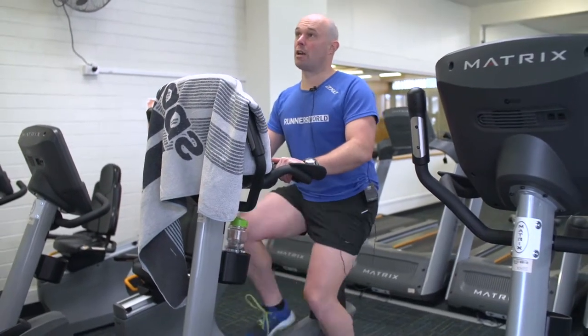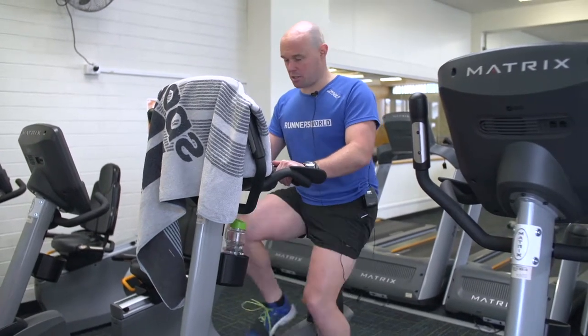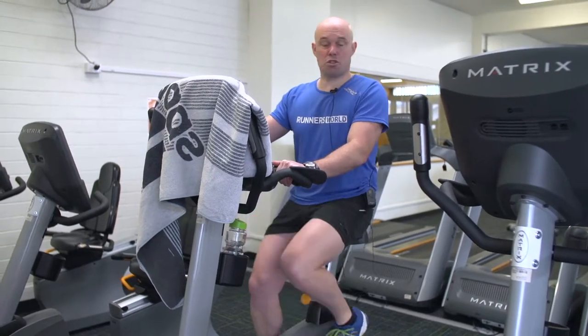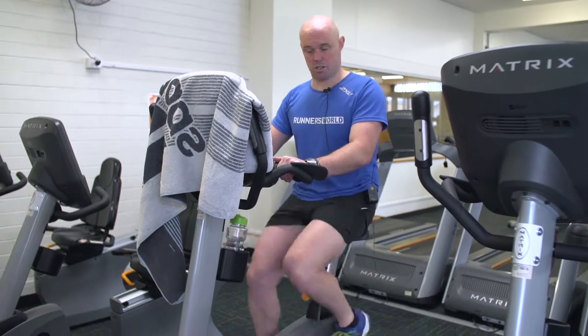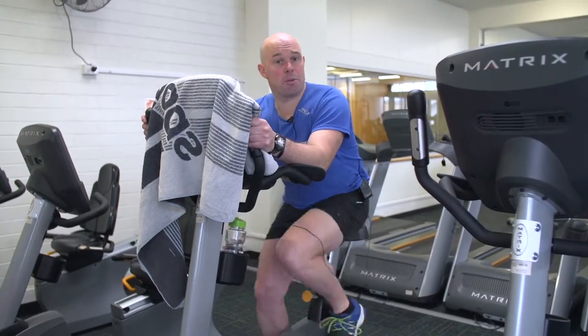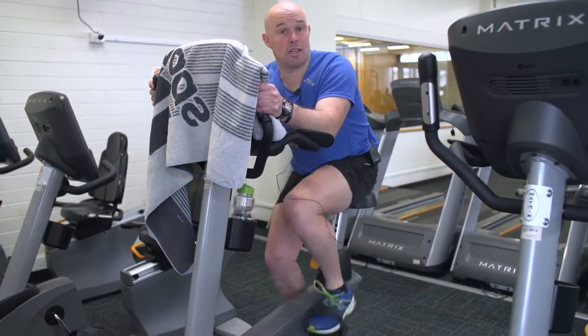So I'm nice and upright, nice and relaxed, getting a good leg workout, getting the heart rate up. If I'd like to increase the intensity, I can easily do so by hitting the screen, and that will increase the level of resistance. Also I can get into what's called an aerodynamic position — good cycling posture — and increase the intensity here.